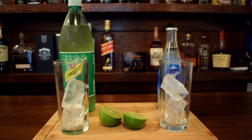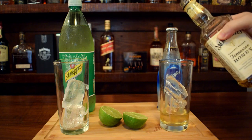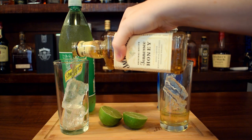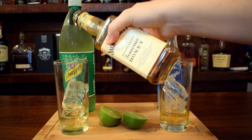Then we're going to take our Jack Daniel's honey — the recipe calls for about an ounce, but I just pour it in, whatever. About an ounce in each glass. Don't know if that's anywhere close to an ounce, but we're going with it.